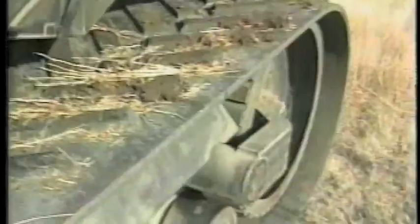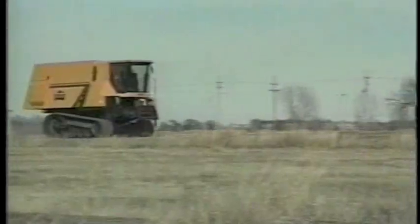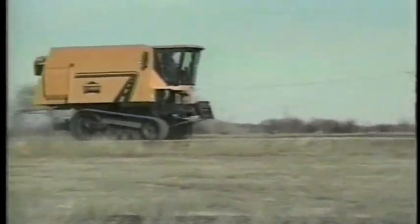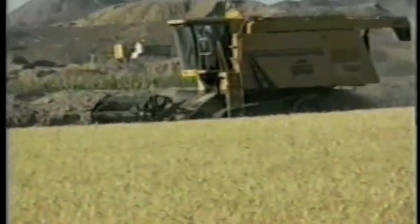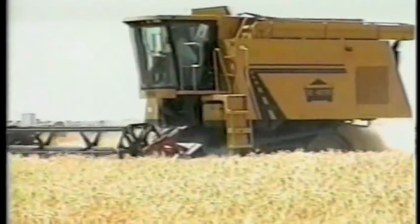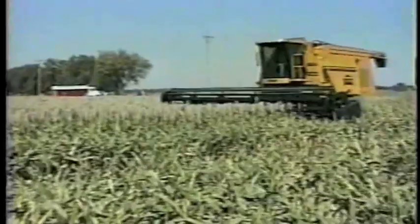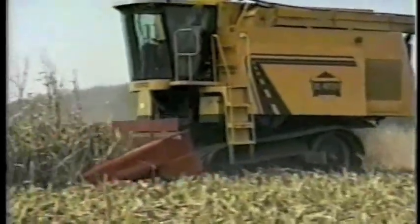The track system offers easy maneuverability and better flotation than conventional tires, with road speeds of more than 25 miles an hour. In 1994 field testing, the bi-rotor easily handled irrigated wheat yields exceeding 125 bushels per acre, heavy stands of irrigated milo, and high-yielding corn that went more than 200 bushels an acre.